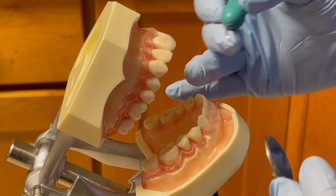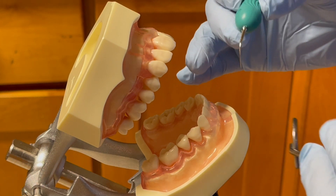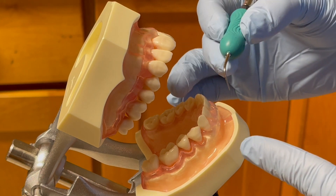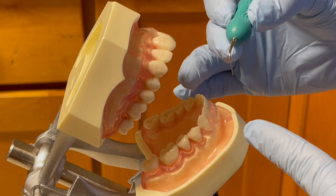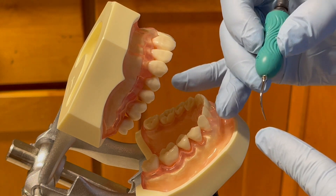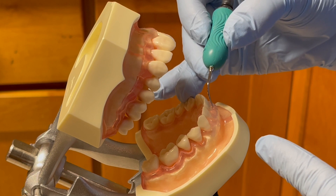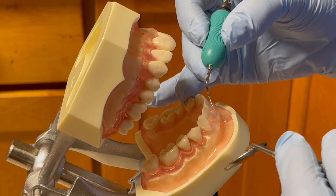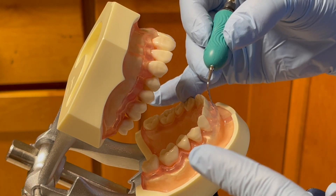Now I will use the straight slim insert for demonstration. It is used in a low power setting for removal of light to moderate calculus and plaque biofilm. I will start with numbers 25 and 26. For the facial aspects of 25 and 26, I will be sitting at 8 to 9 o'clock with the patient in supine position.